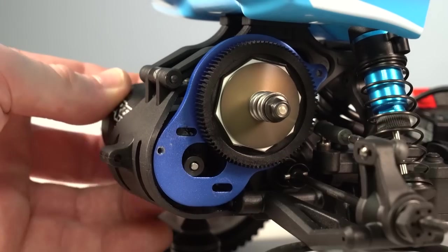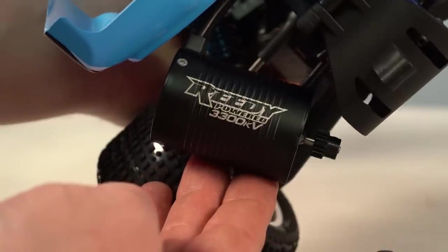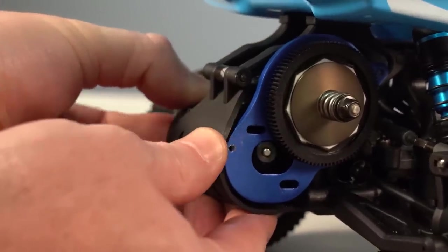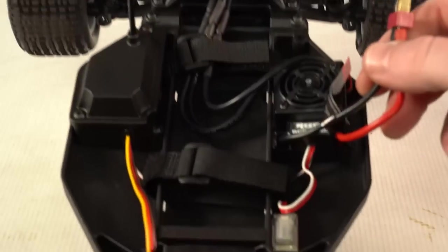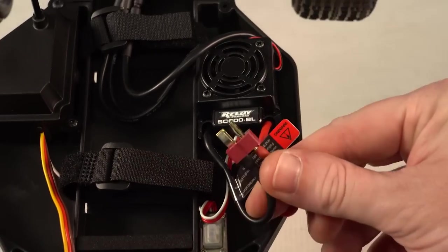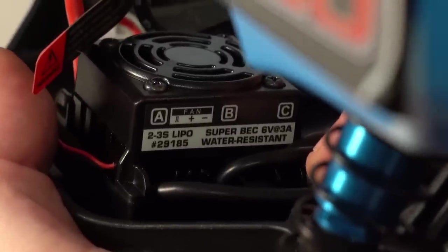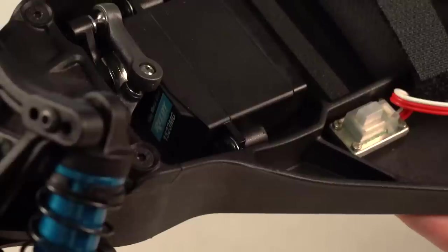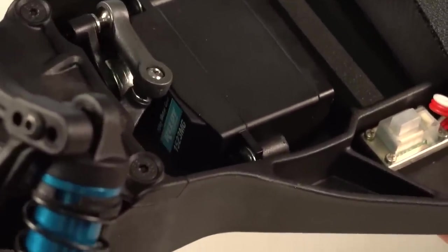At the heart of the RB10 electronics is a brushless sensorless system featuring the Reedy 3300KV brushless motor, which is secured to an aluminum motor plate. Pinion gears are 48 pitch, and the system incorporates an adjustable slipper clutch. The ESC used is the Reedy SC600BL brushless — it's 2S and 3S LiPo compatible with a T-style connector, and it's water resistant, so it's okay to get a little wet. For the servo, it's the Reedy 1523MG Metal Gear Servo, and it's equipped with a servo saver horn to absorb any impact energy when you crash.